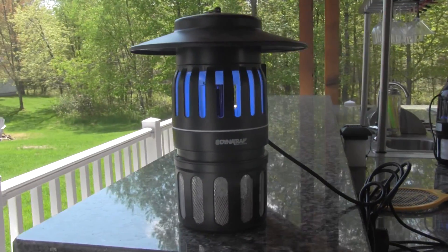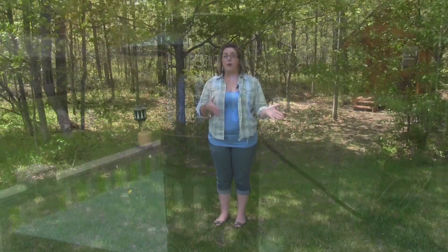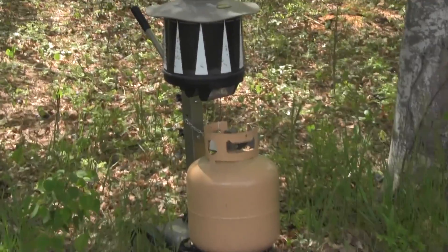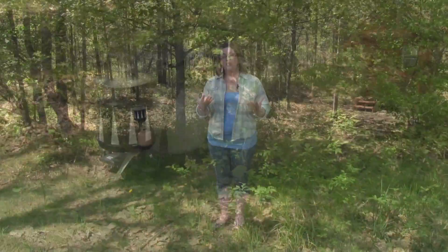We offer models like the Dynatraps that are corded, they don't run off propane, and they can vary in size covering all the way up to an acre and a half. We also offer models that are powered off propane — that's going to be our Mosquito Magnet models as well as our SkeeterVax. Just like the Dynatraps, there are varying areas of coverage, so make sure you take that time, do a little research, and get the mosquito trap that's going to be perfect for you and your outdoor living space.